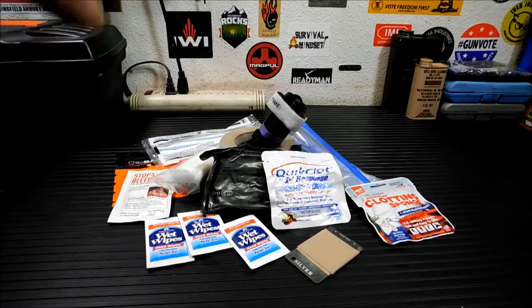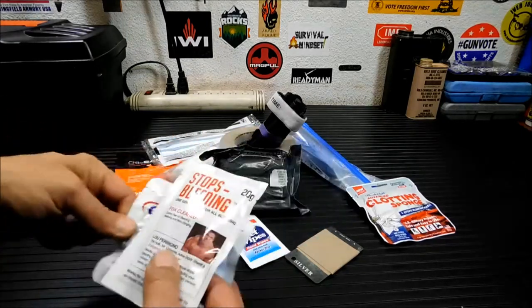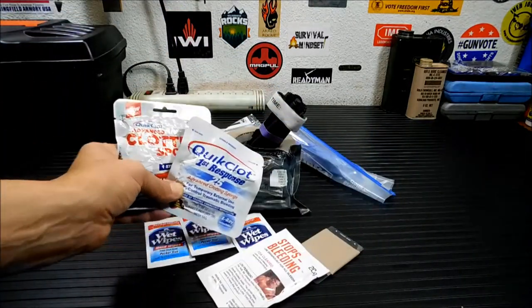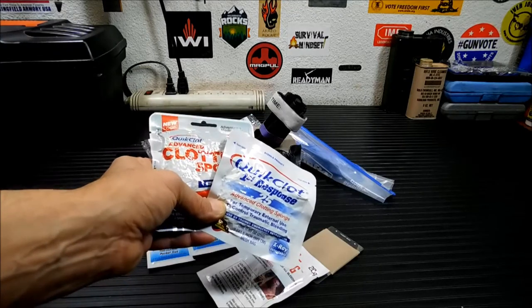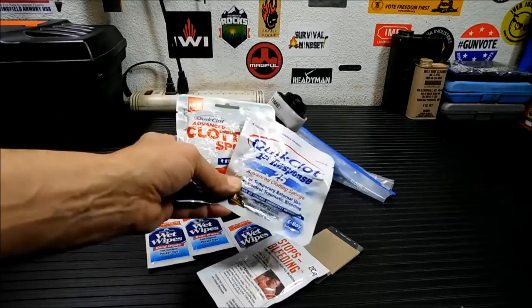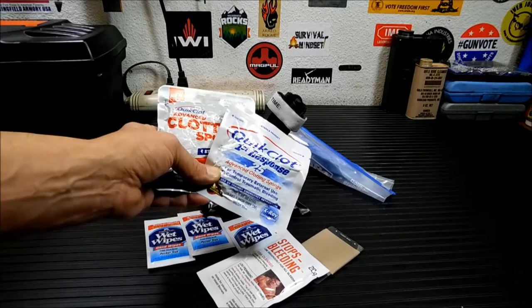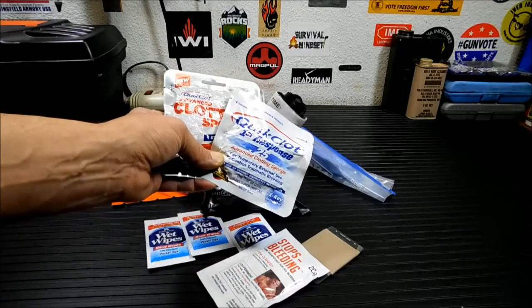The first thing we're going to go through is all this QuikClot stuff. You've got lots of choices out there, but I would suggest sticking with QuikClot sponges. They no longer burn, and it's not granules of stuff you pour into a wound. This is something you pack into a wound that will stop bleeding. These little sponges work very well and will stop very large areas from bleeding.